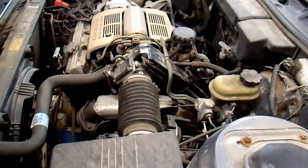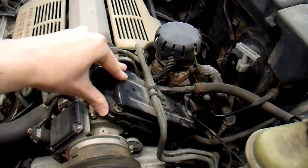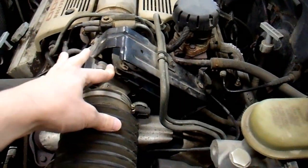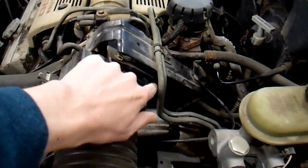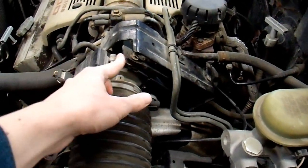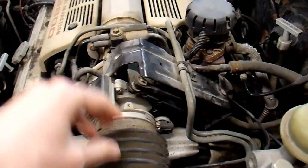Here's the engine compartment from the driver's side. This here is the throttle. This is what moves when you press the accelerator pedal, as all of you probably know. And there are three different cables coming out of it. One goes to the accelerator pedal. Another one goes to the cruise control actuator, and they just pull on the throttle valve here and open it.